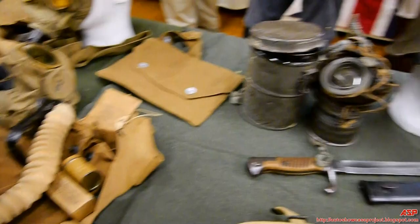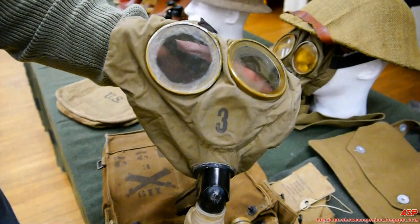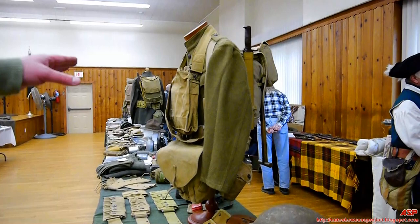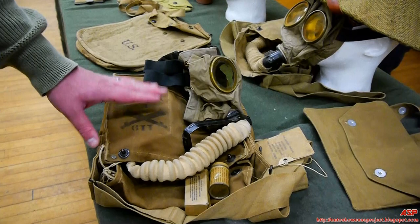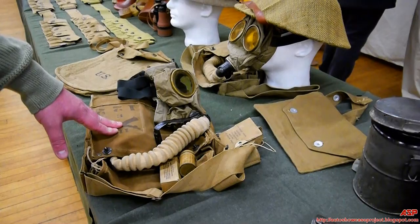In a gas environment you couldn't take the mask off, which meant you couldn't drink water — dehydration was a major problem. Another risk: the gas mask was worn on the chest in a combat-ready position. With shrapnel and bullets flying, a stray piece might not hurt you badly but could damage your mask. Then when a gas attack came your mask was compromised and you'd be gassed — if not killed, then seriously injured.